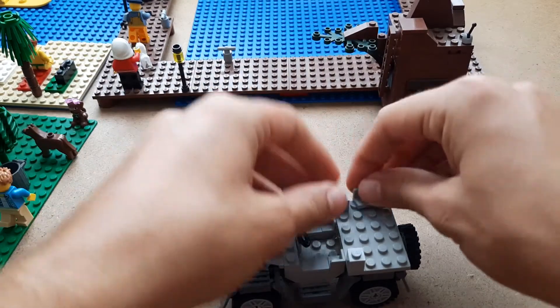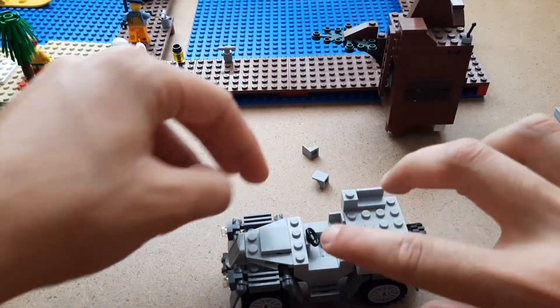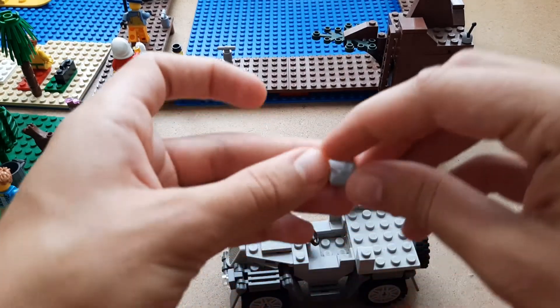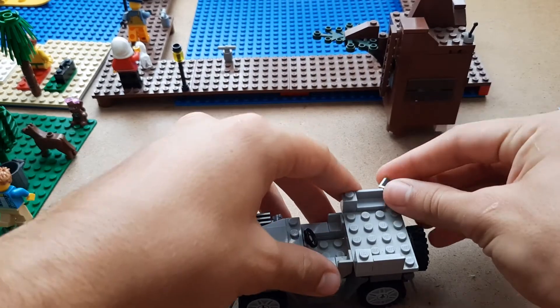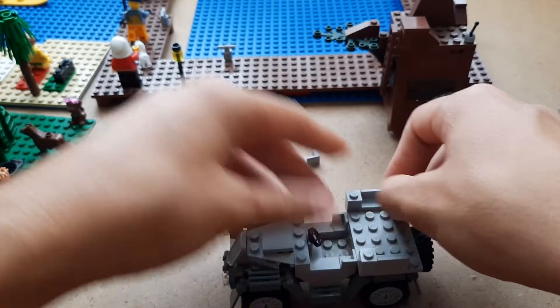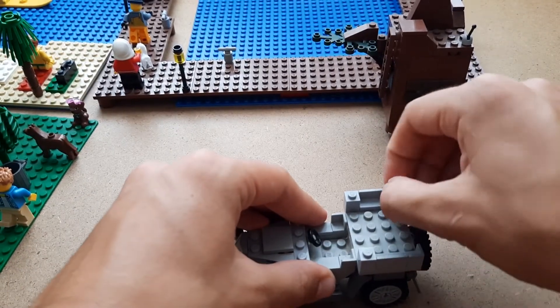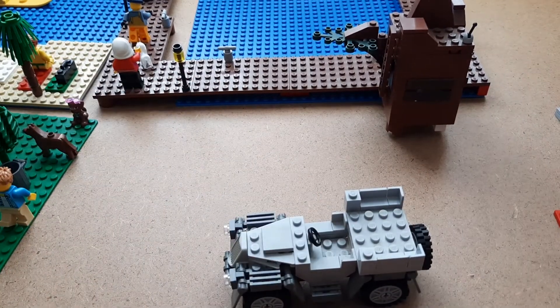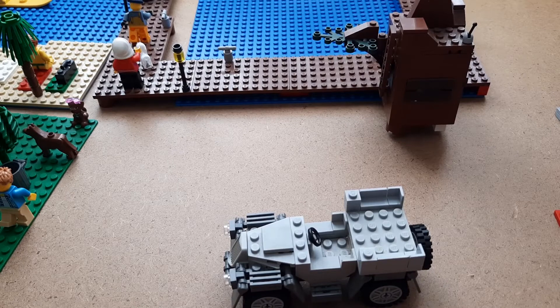One fun fact: this car is probably — actually definitely — one of the oldest LEGO sets I haven't taken apart. Most of my sets have been taken apart at one point, but for some reason I've never taken this one apart, which I'm quite happy about. Anyway, we need to add a jumper plate right here — just push it down right there, that looks nice.